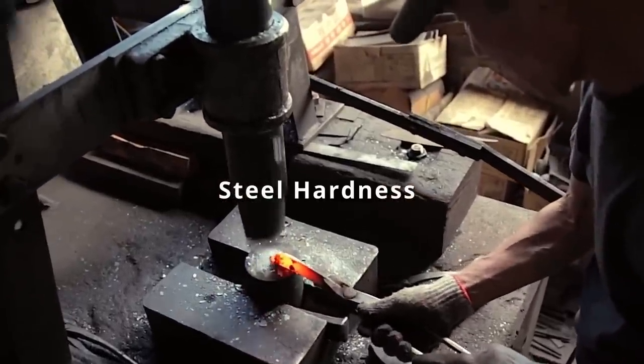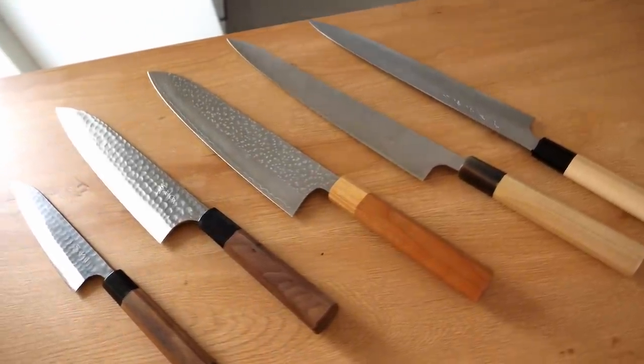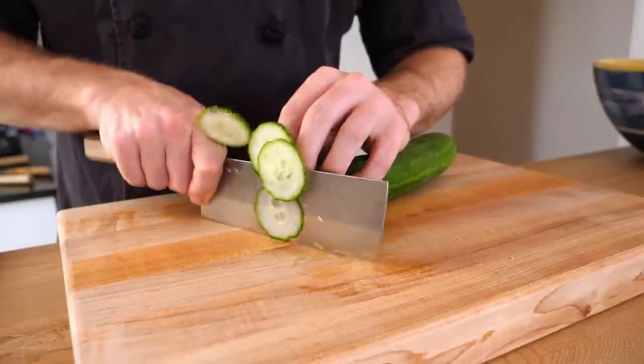Japanese metal tends to be a lot harder than European metal for knives, meaning you can get a much sharper edge. When looking for a knife, it may say it has a Rockwell of 62 or 63 — that relates to the actual hardness of the steel. My Wusthof knives have a hardness of about 58, and this one I think is 63 or 62. This is stainless, and the Rockwell hardness test is the method of measuring depth of indentation produced by force.